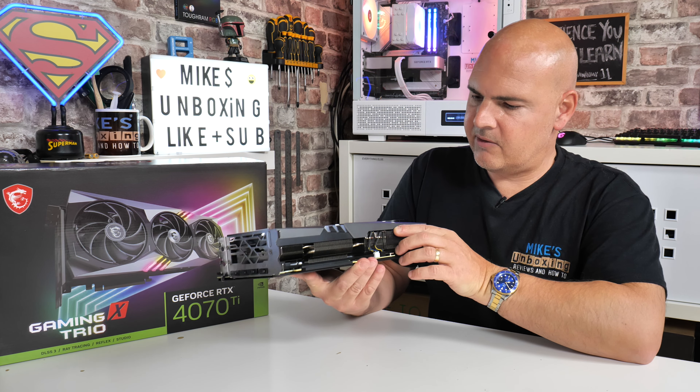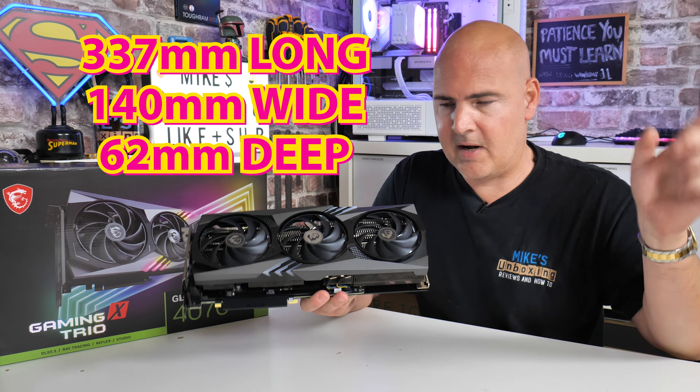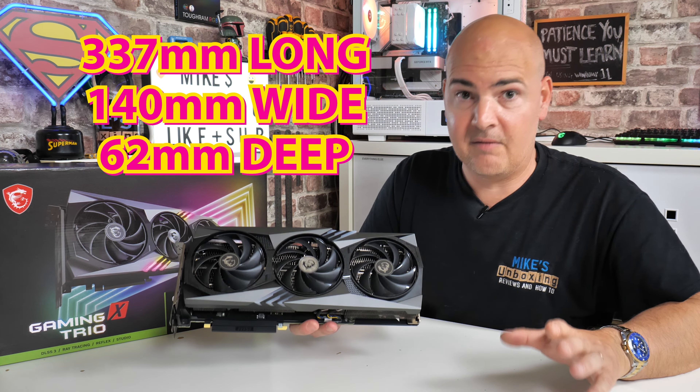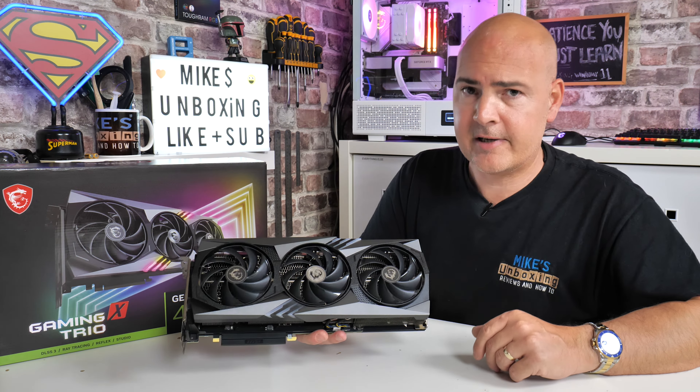I think that is pretty much it for the card itself — very heavy. The actual physical dimensions I'll put on screen now if you're worried about fitting it inside your PC. With that said, let's take a look at some gameplay and see how she does.